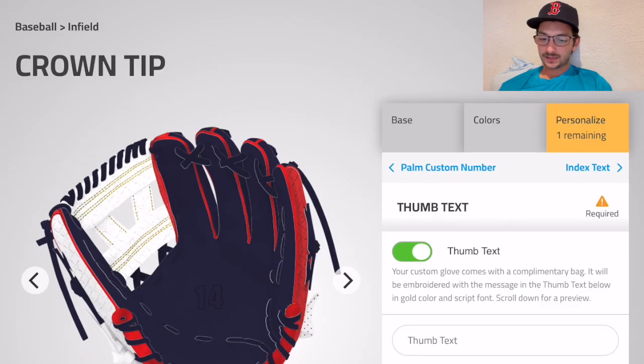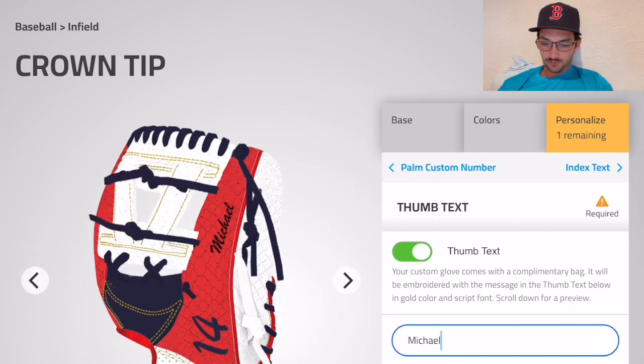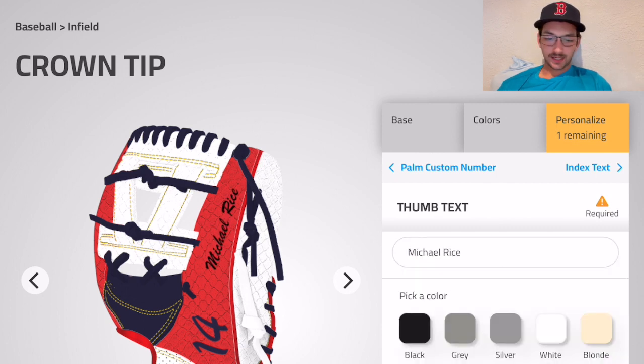Palm stamp — number 14, that is it! Thumb text — let's get some names on there. Switch over to the thumb. I'll just do my name here, gotta go with gold on this one.